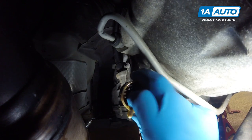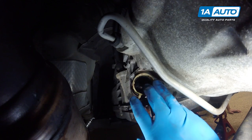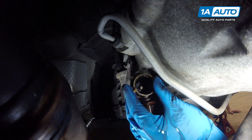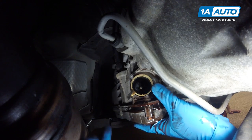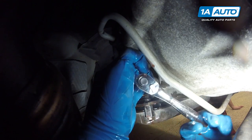With both of your O-rings on the new receptacle, line it up the same way it came out. It'll pop right back into place. Once it's seated fully, tighten it back down with your 17 millimeter socket, ratchet, and extension. Torque the seven millimeter bolt to 22 inch-pounds.